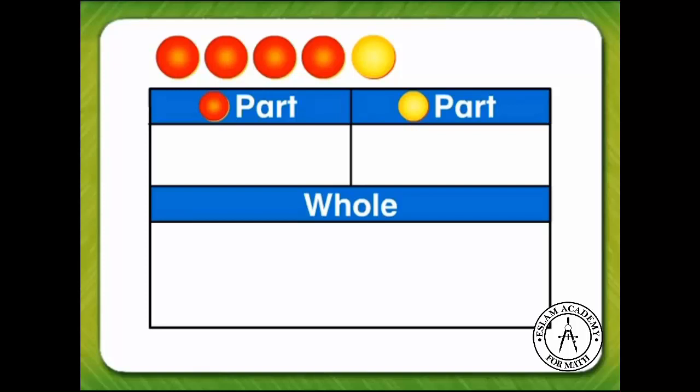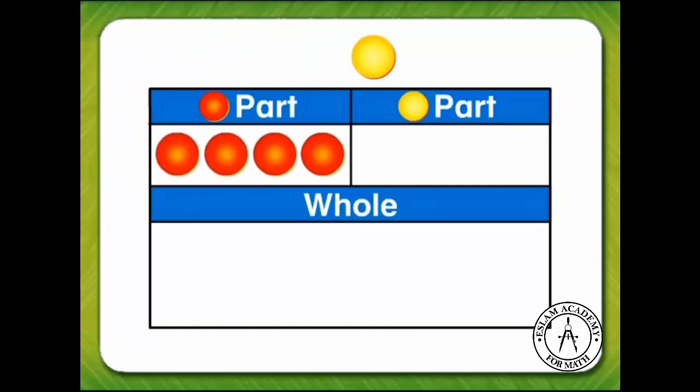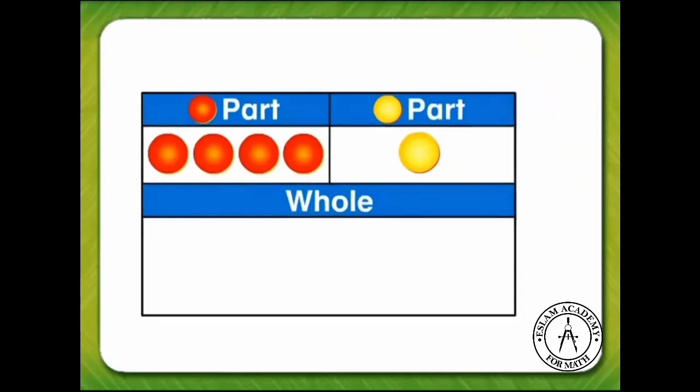How many red counters are there? One, two, three, four. We'll place the four red counters in the first part section of the work mat. This group of four red counters is one part. How many yellow counters are there? One. We'll place the yellow counter in the other section of the work mat. This one yellow counter is the other part.